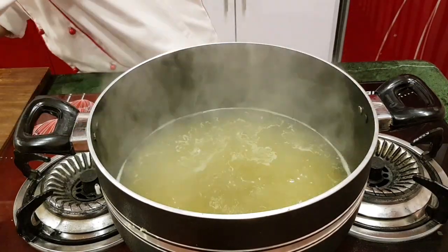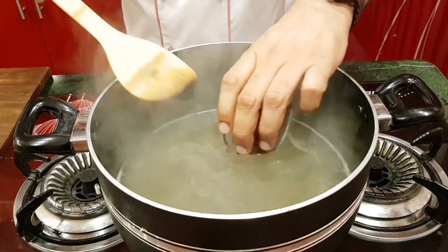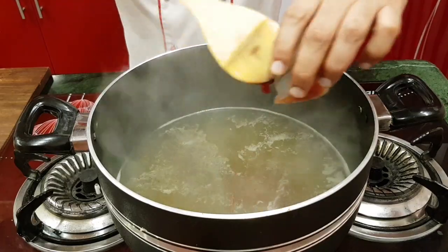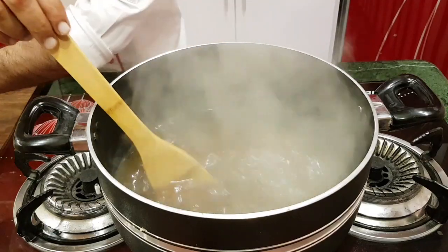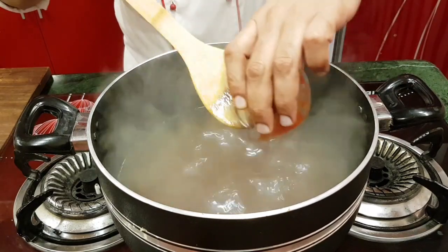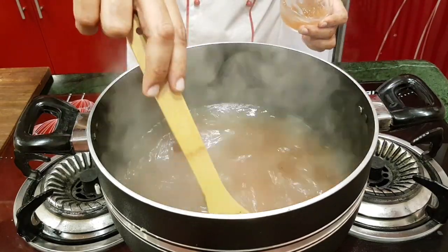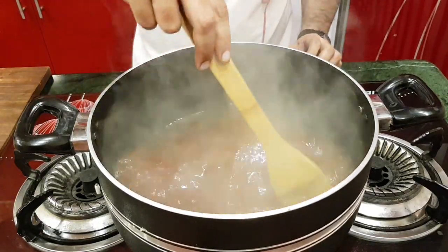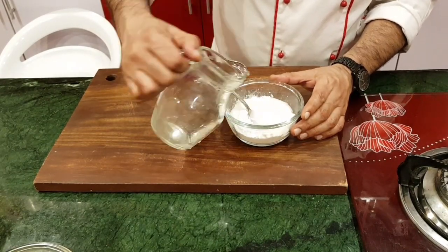Now add the seasoning: salt (namak), chili (gala miraj). You need to add chili garlic sauce and hot sauce. Add 1/3 cup ketchup and 1/3 cup chili garlic sauce or hot sauce, plus 1/2 cup of water. Then mix in 3 to 4 tablespoons of cornflour with 1 to 2 cups of water.